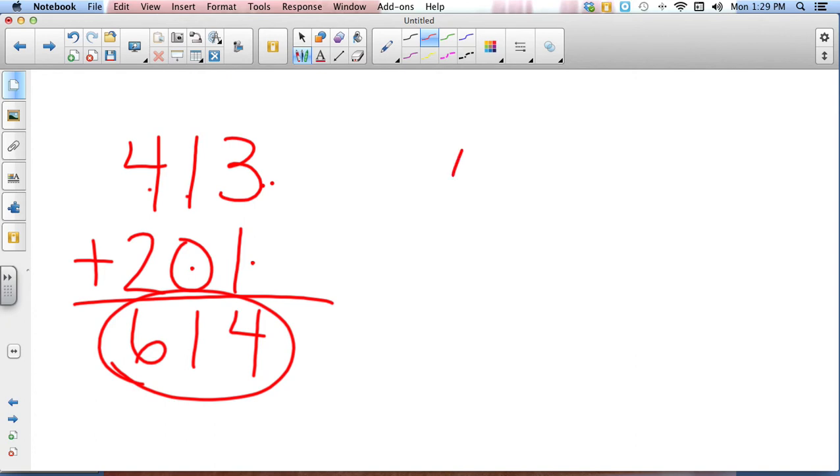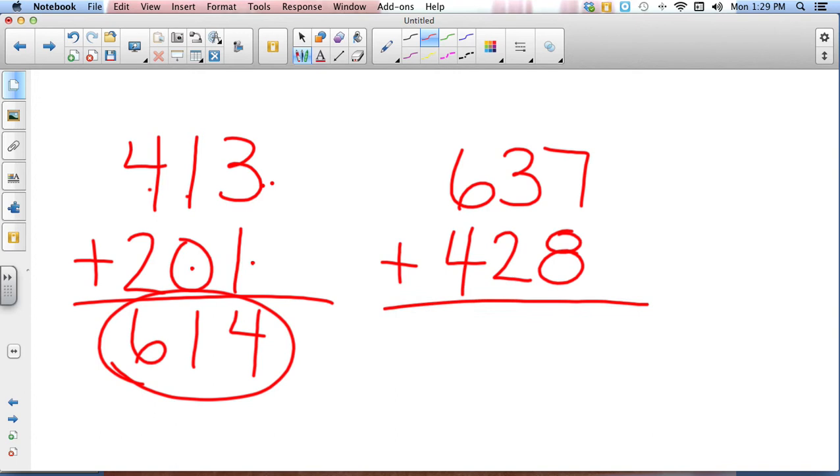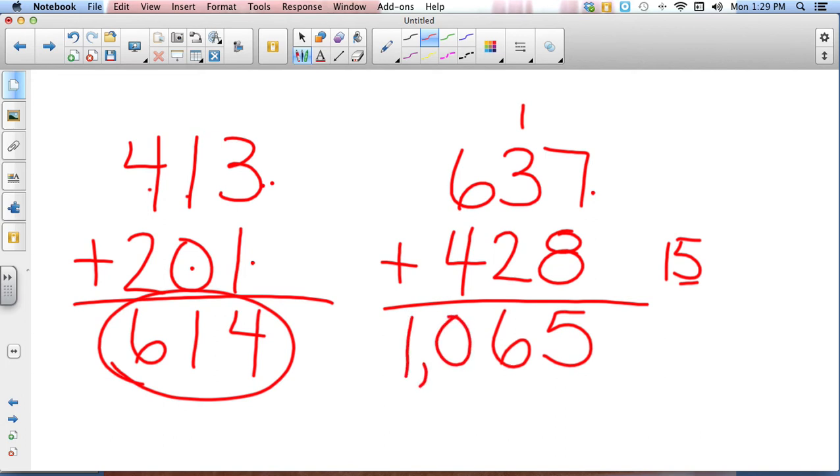Let's try 637 plus 428. Pause your video. All right, let's check it out. We start in the ones column: seven plus eight is fifteen. I take the five from the ones column and put it down there, and carry the one to the next column. Three plus two is five, plus one is six. And six plus four is ten — don't forget the comma. Your answer should be 1,065.